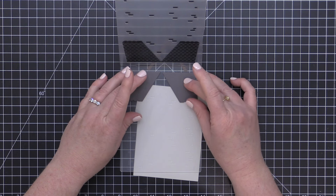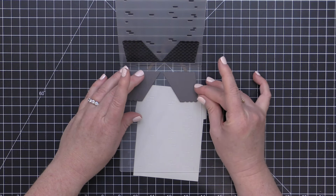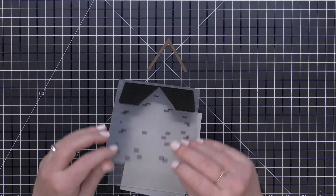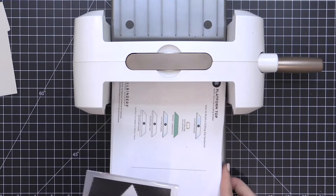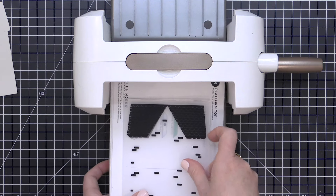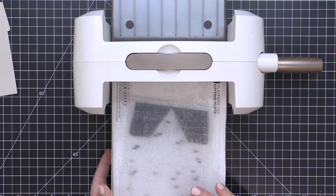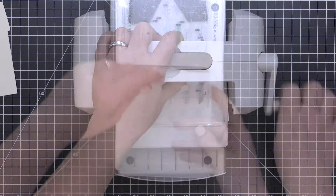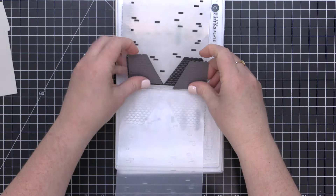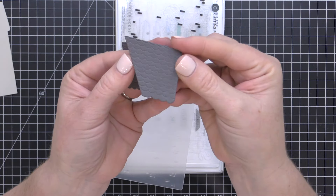I'm lining it up with that little etched marking that's inside of the embossing folder — the little scallops on the bottom and the edges will line up with that pattern. Then I'm closing my embossing folder and I'll run it through my die cutting machine using my 2D embossing folder sandwich. You'll want to check your manufacturer instructions for using a 2D embossing folder with your die cutting machine. Here I'm just running it through my Platinum 6, and when I take these out you can see I have that great embossed pattern on my roof pieces.